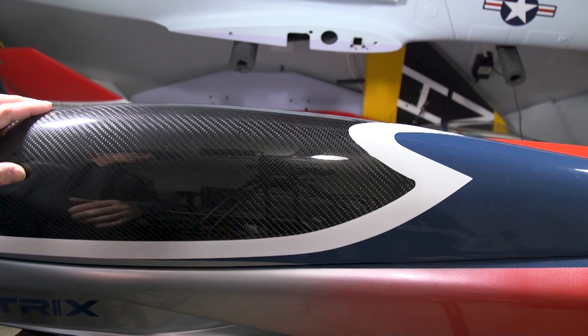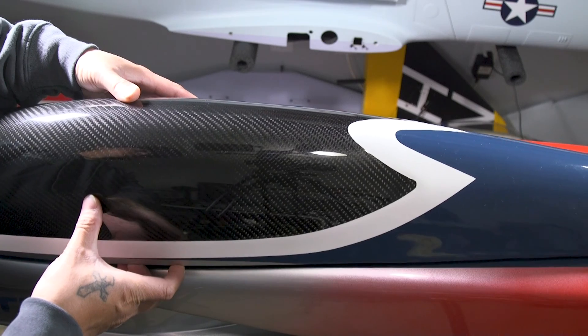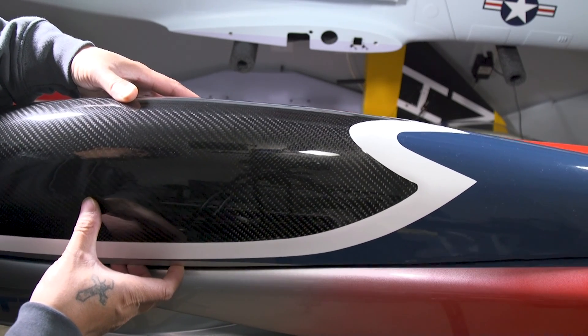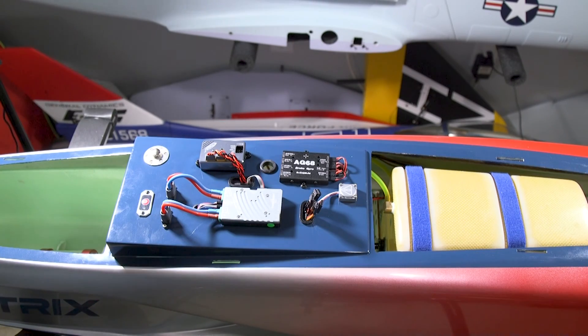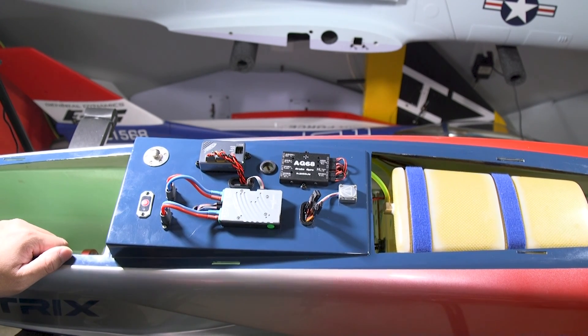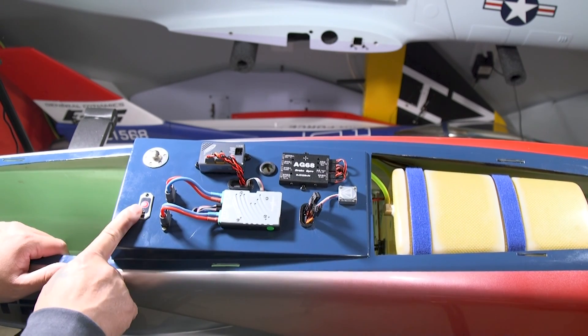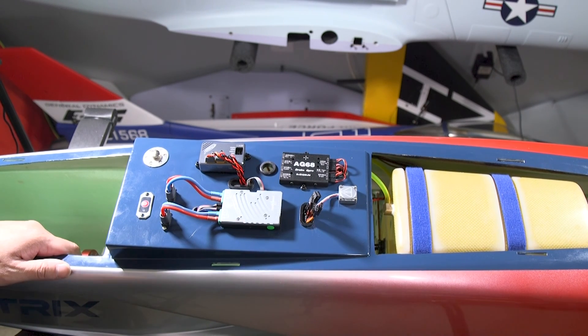It is time to unveil the component tray on the new PilotRC Matrix. I am a little OCD when it comes to building turbine jets — it has to look clean and presentable. I'll also include in the description below the list of parts used to put this component tray together. Starting from the top left: the King Tech ECU, to the right is the Asan AG68 retract controller with brake assist and no steering gyro, then the Powerbox ISAT gyro, the Powerbox Pioneer, and the on/off switch.